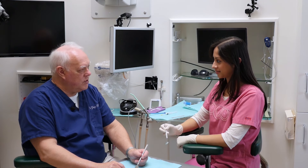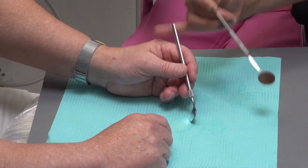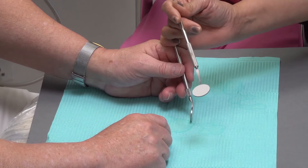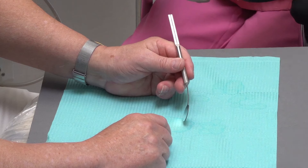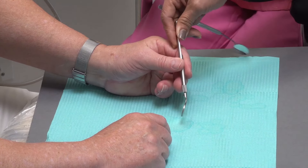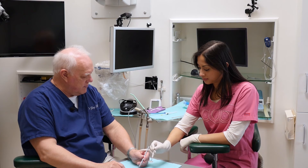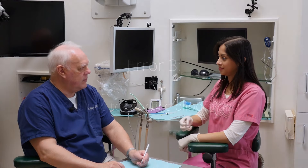Watch Joy do this again — see if you can pick anything up. Little finger, step one; grab, step two; place, step three; move, step four. One more time: step one, touch; step two, grab; step three, place; step four, exit. The steps are repeated until the sequence becomes automatic.